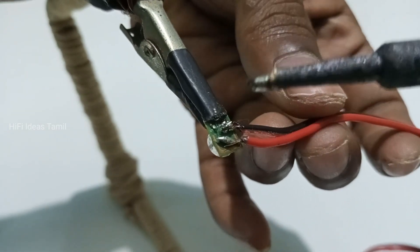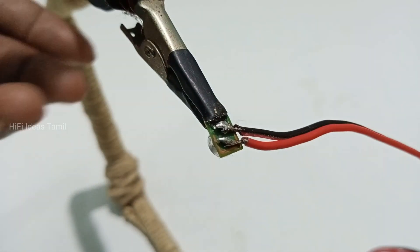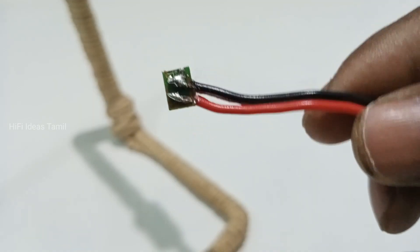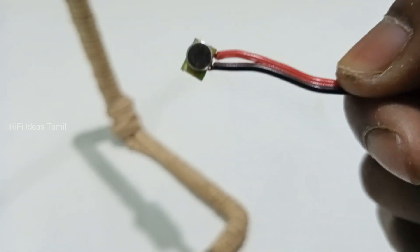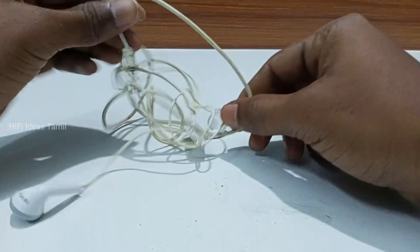If you want to use a new wire, you can use a new wire as well. We will use a headphone to use a new one.